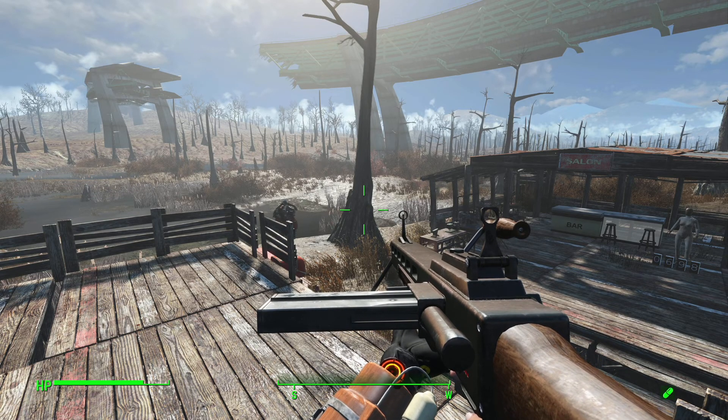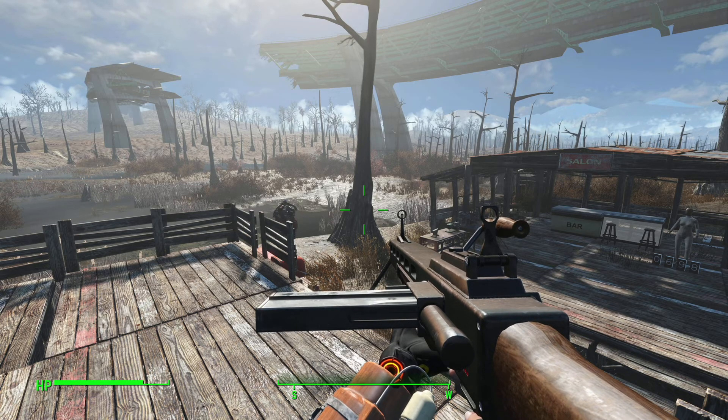Hey there everybody, Pop on Top here. Welcome back to some more Fallout 4 mods. In today's mod, we have the MG69, which is Dax's assault rifle replacer.